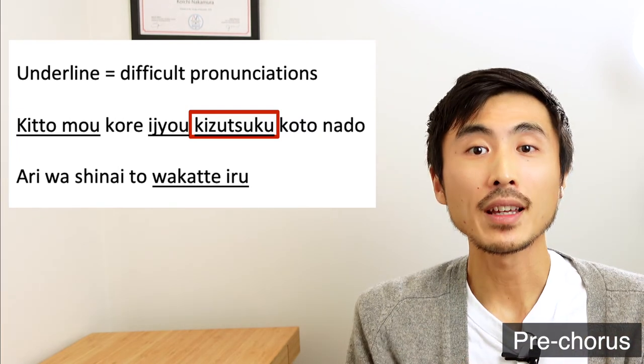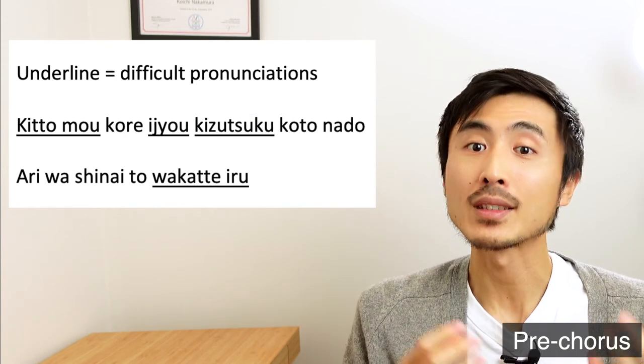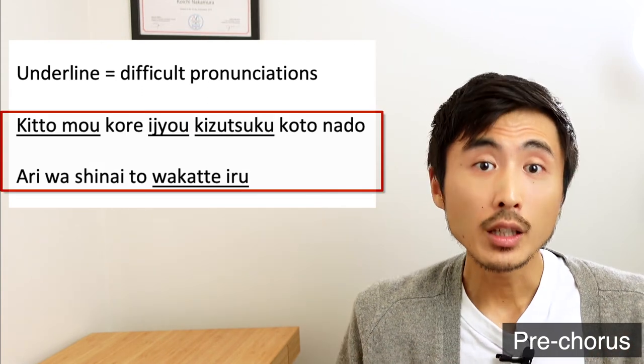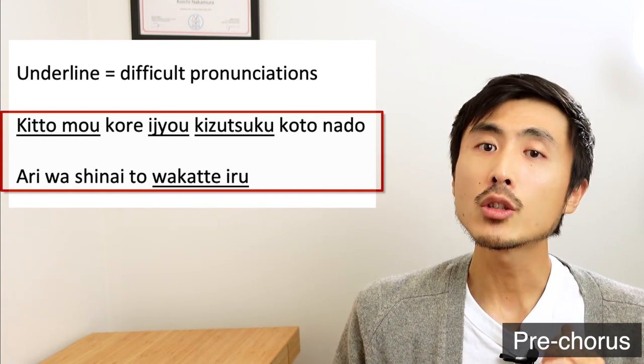Now I'm going to sing this phrase slowly so you can sing along with me to practice. Kizutsuku.